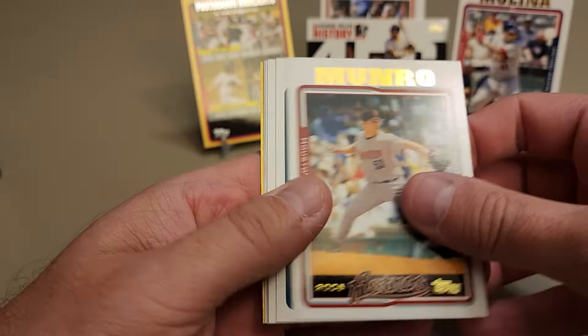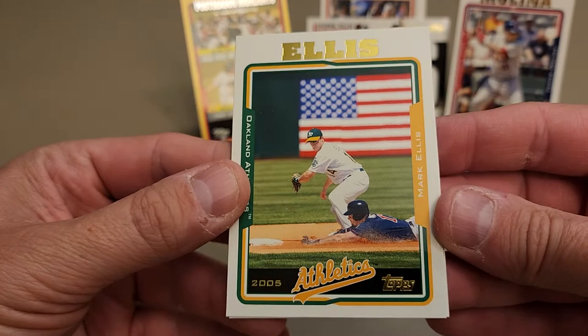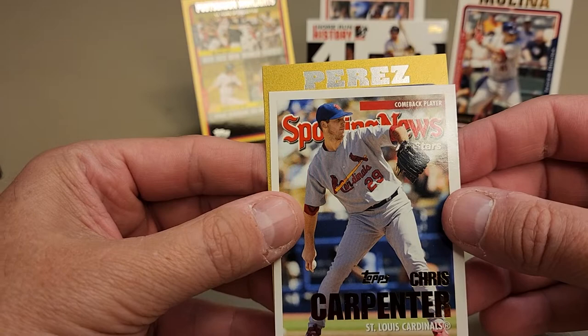We've got another gold coming up. Be so stoked to pull the Verlander gold rookie - that would be so cool. Rocko Baldelli, a checklist, Rafael Palmeiro, Mark Ellis with the American flag in the background. We have a Sporting News card of Chris Carpenter, and our gold is Tomas Perez, number 749 out of 2005. We'll put all the golds together.